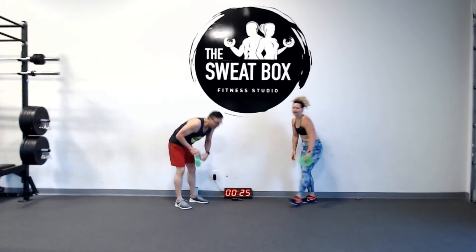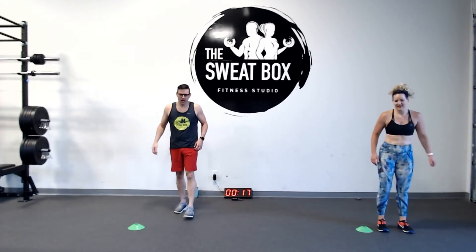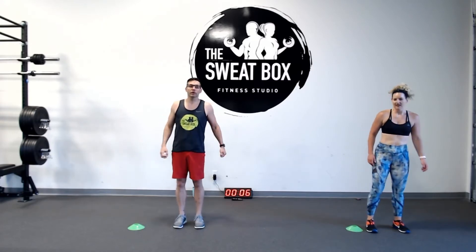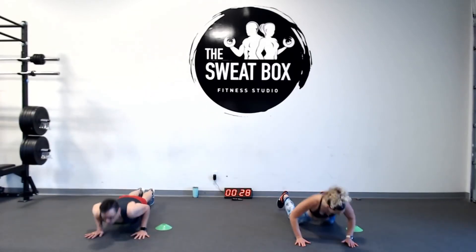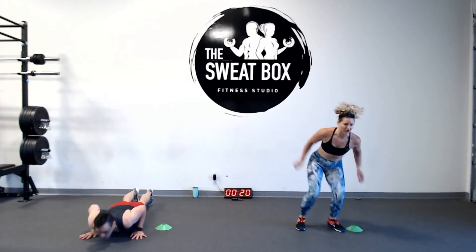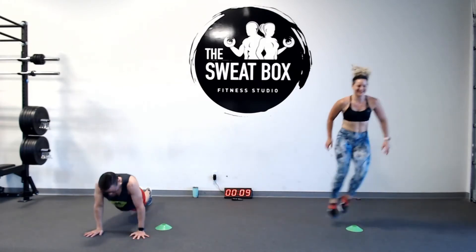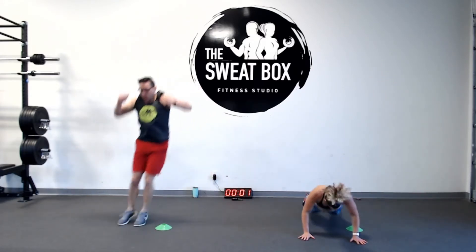Grab your marker — your tea towel, skipping rope, small dumbbell. We're going to do a lateral hop into a full chest-to-floor burpee, back up, lateral hop to the other side, keep doing that for the whole 30 seconds. All the way down, all the way up. Stay in control. Use your abs to pull your legs up. Come on — three more seconds, you got this!